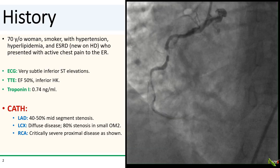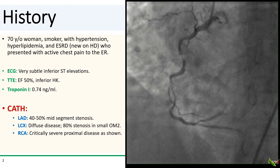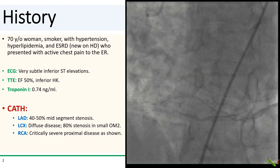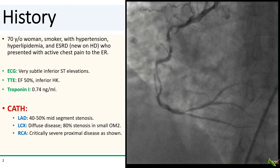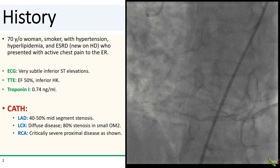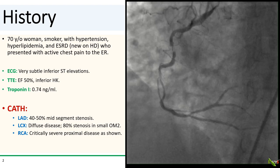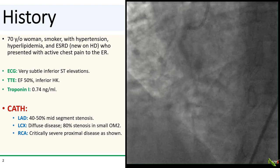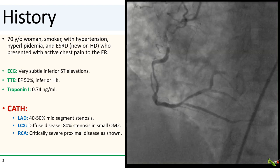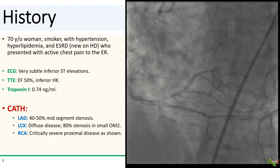The patient is a 70-year-old woman with hypertension and hyperlipidemia. She smokes, she has end-stage renal disease, and is now newly on dialysis. She came to the ER with chest pain. If you squint at the EKG, you will see very subtle sub-millimeter inferior ST elevations that do not meet criteria for STEMI. Her echo showed a low normal ejection fraction with inferior hypokinesis, and troponin was elevated at 0.74 nanograms per mil.